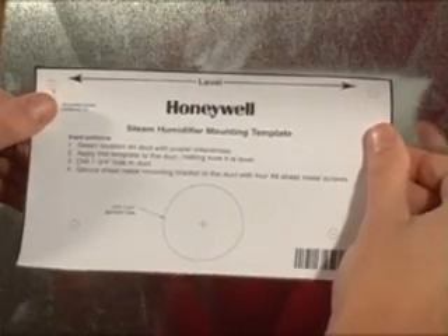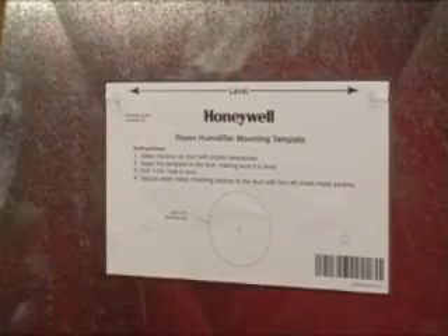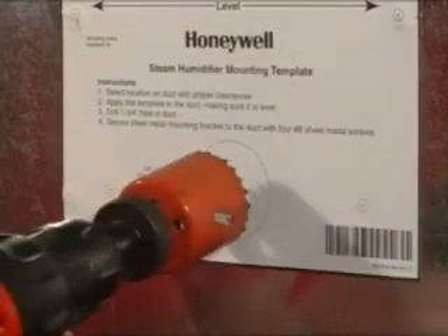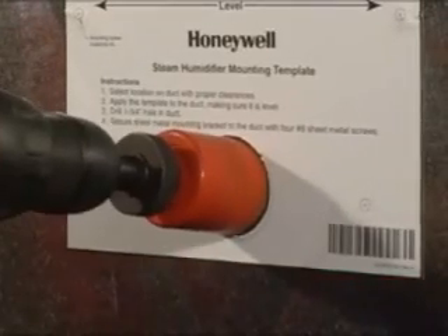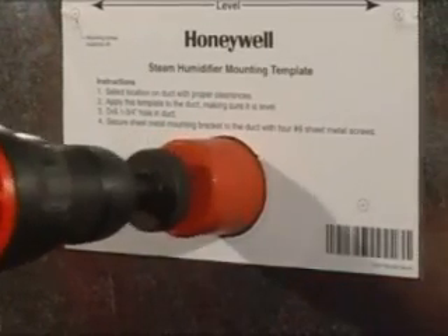If space allows, mount the True Steam unit directly on the supply duct. Apply the self-adhesive mounting template to the duct and use the leveling line to ensure the unit is mounted level. Next, cut a 1¾ inch diameter duct hole as shown. The steam nozzle will be inserted into this hole when the humidifier is installed.